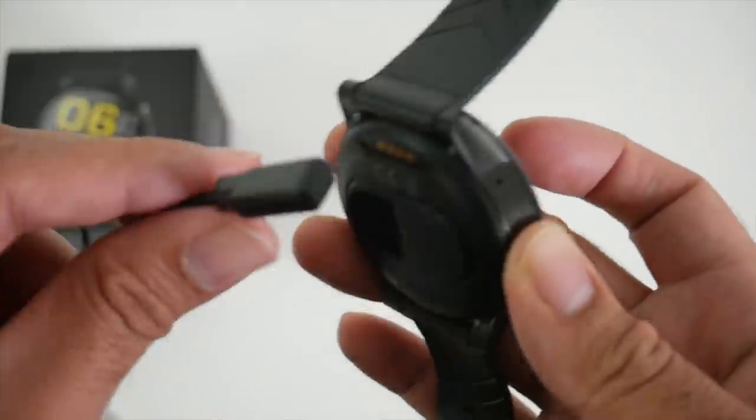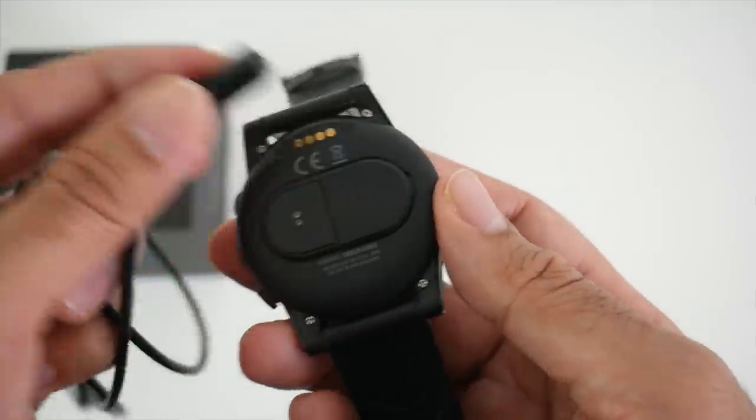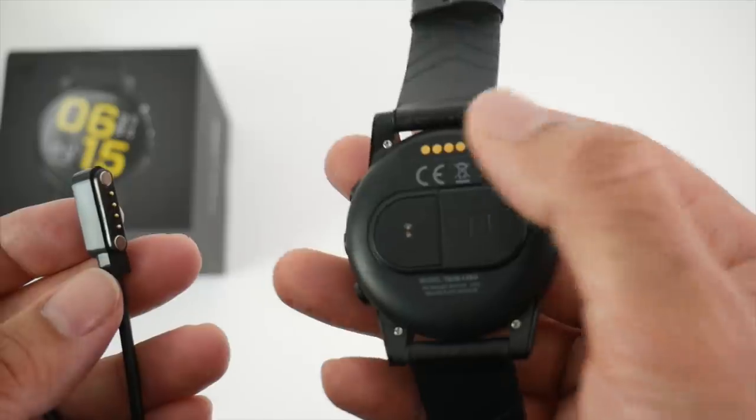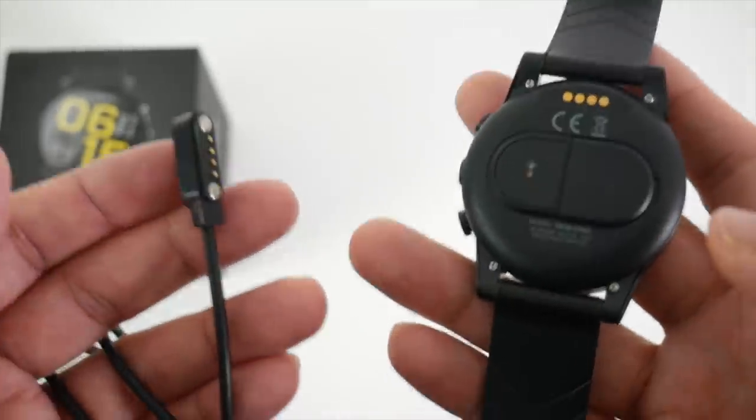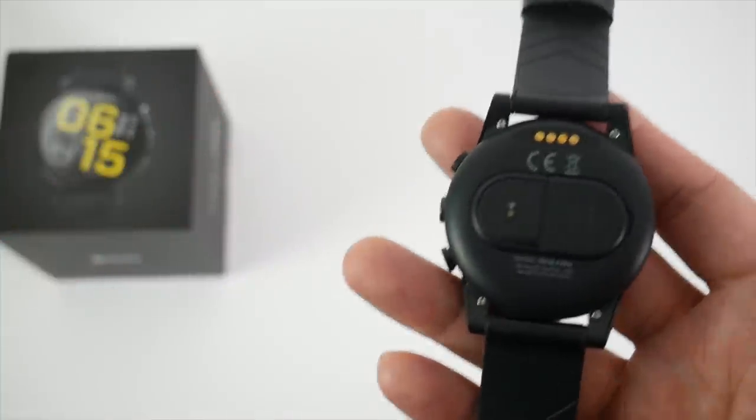It's not the most solid connection but it does the job. The good thing is you can fully charge the internal 600mAh battery from 0 to 100 in just under 70 minutes, so it charges up pretty quick.